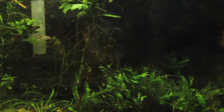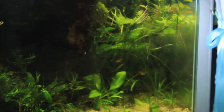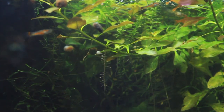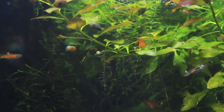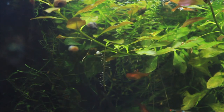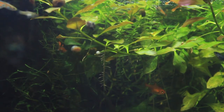Next I would recommend ember tetras. I personally have ember tetras and I love them so much — they are so beautiful. I love the orange colors. They really complement any sort of setup. I would recommend these simply because they're just really unique, personable schooling fish. They get about 0.5 inches, which is good because it's a little bit smaller than others like neon tetras, which I personally would not recommend for a 10 gallon tank.